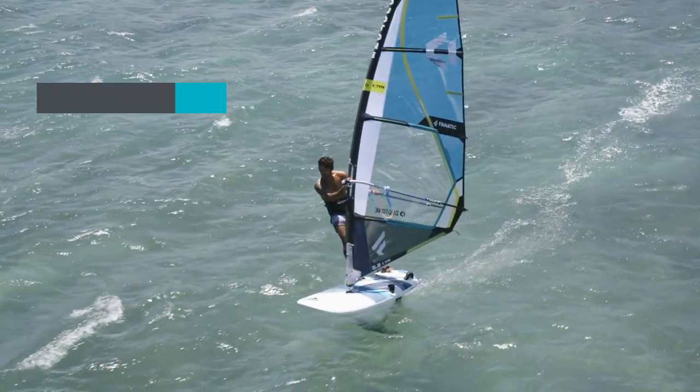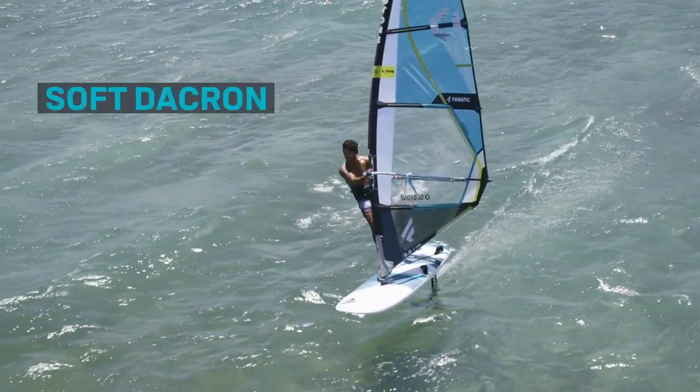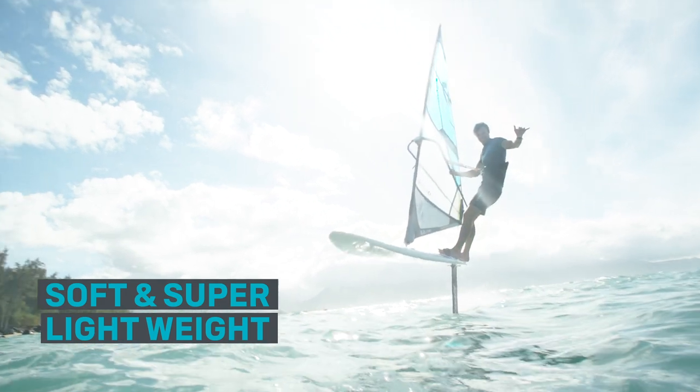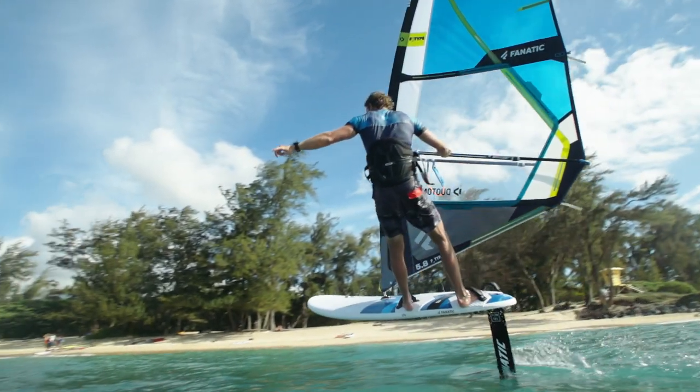The reduced luff curve, a forebatten configuration, and the Dacron luff combine to create a soft and super lightweight sail, which will be a boon helpful both for intermediate riders and for relaxed wave riders.